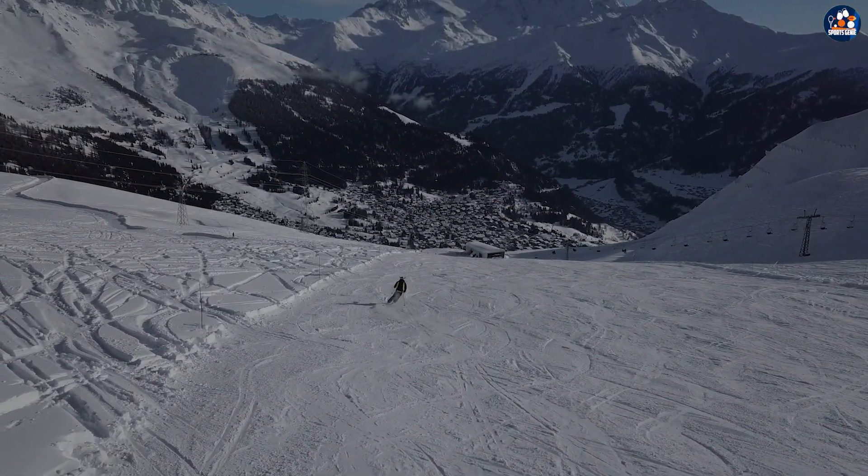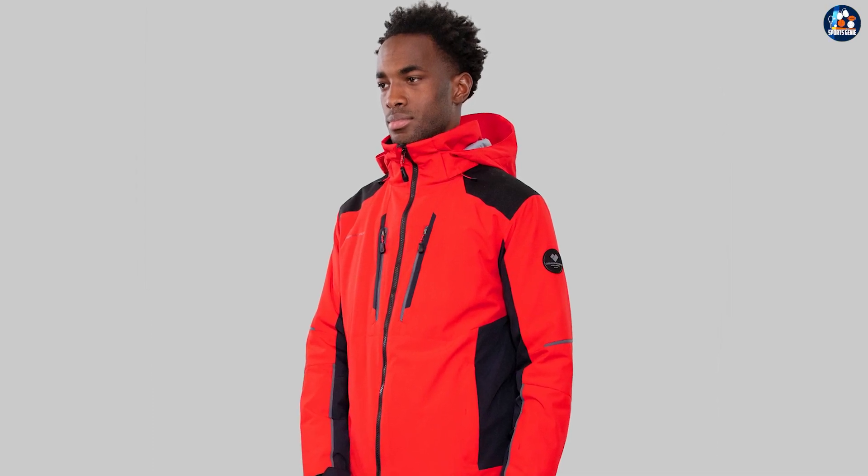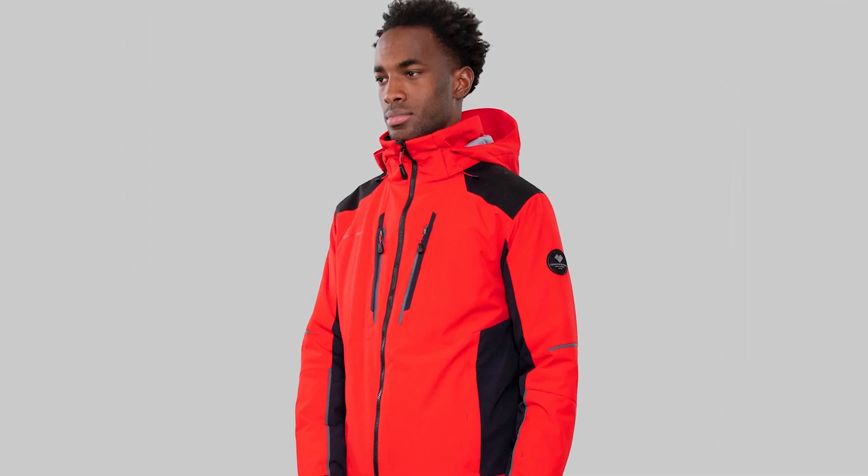Whether you are skiing in demanding conditions or just looking for a comfortable and warm jacket, the Obermeyer Foundation Insulated Ski Jacket is a great choice.